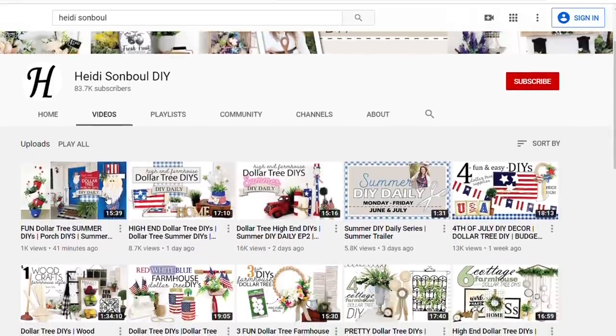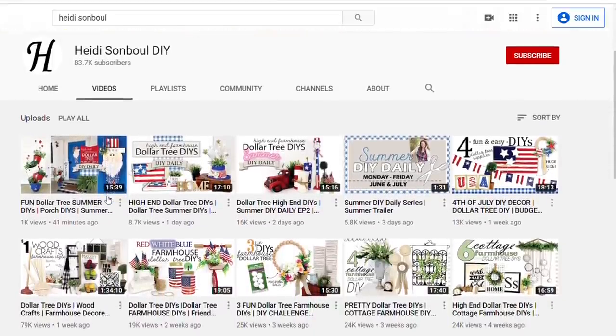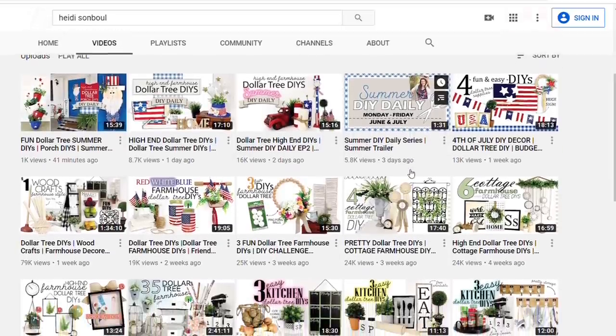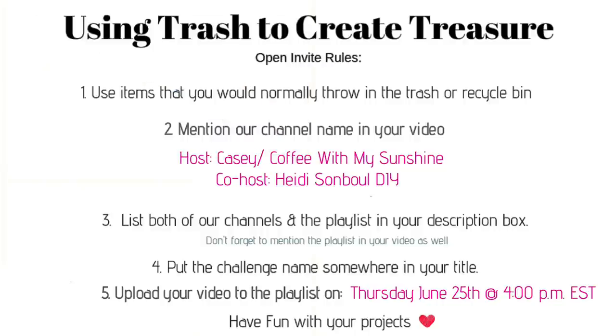I'm sure you all know who she is — she does some fabulous DIYs. Right now she is doing a summer DIY daily where she does just one or two DIYs but it's every single day so you have something to look forward to and get a ton of inspiration. Be sure to check her channel out after you're done watching this video. Number three, list both of our channels and the playlist in your description box and mention the playlist in your video. Number four, put the challenge name somewhere in your title so it's searchable. Number five, upload your video to the playlist on Thursday, June 25th at 4 p.m. Eastern Standard Time. And finally, just have fun with your projects — we look forward to seeing you!